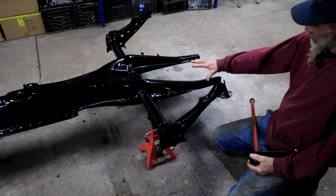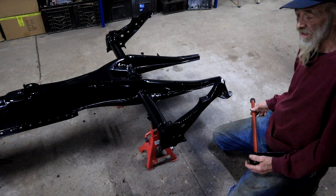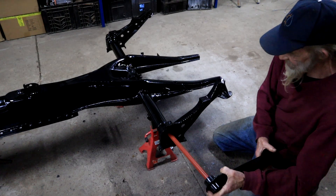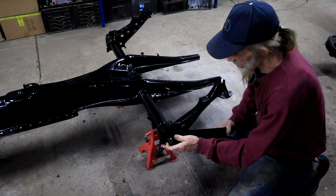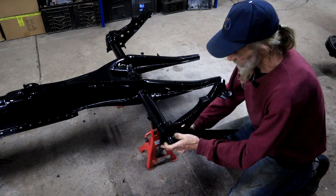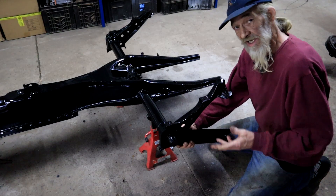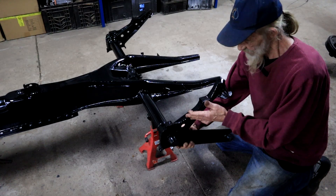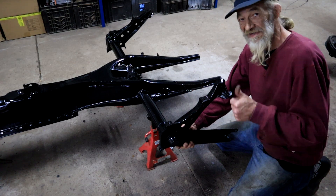Transaxle right — so before I can install my transaxle or gearbox, I need to fit my rear torsion bars and spring plates and set them up. I'd like to show you something very interesting when it comes to adjusting the rear suspension on a swing axle Beetle.